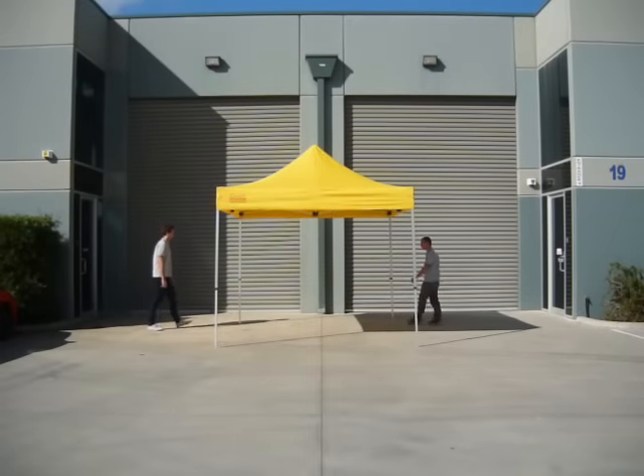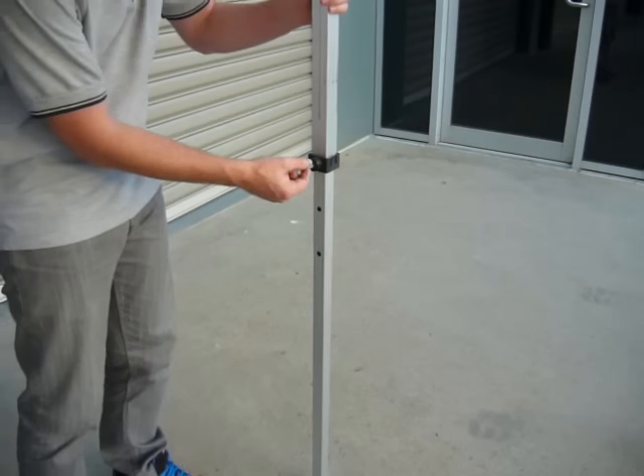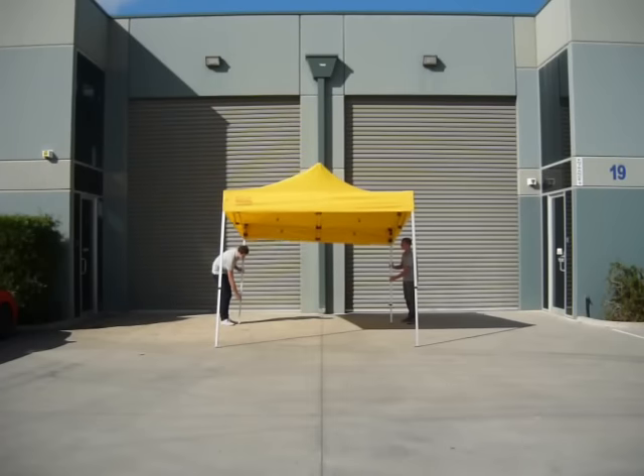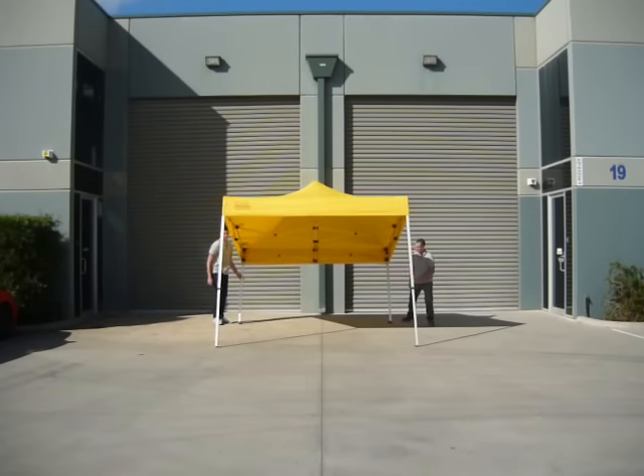Closing a marquee is simply the reverse of opening it. First, lower the leg all the way down. Complete this with two legs at the same time.